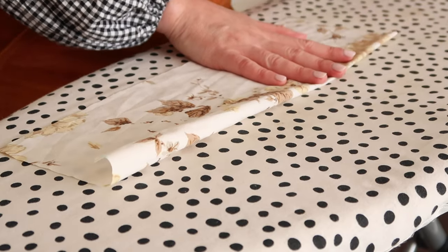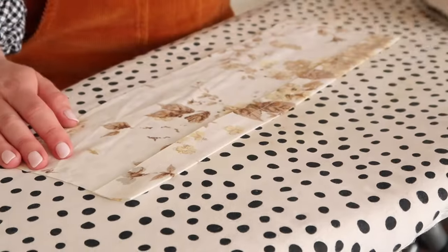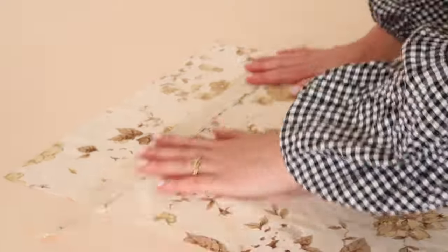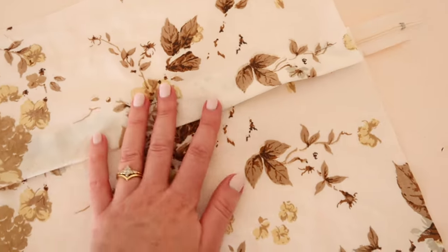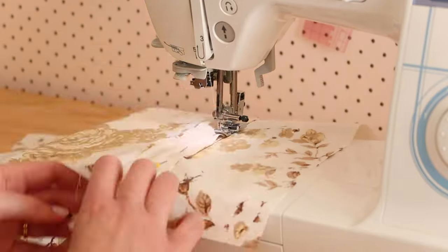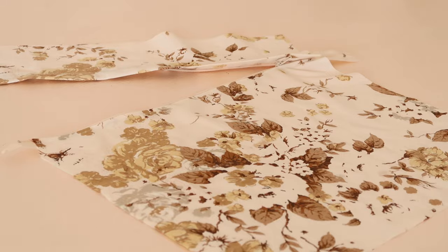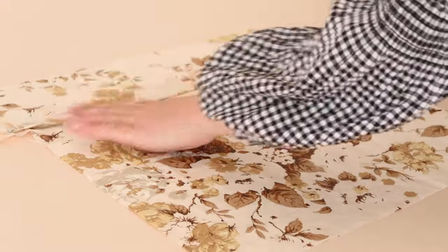Next, take the smaller rectangle and this time press one of the larger edges in by about two and a half centimeters or one inch. Then with the right side of the zipper and the fabric facing down, place the zip onto the folded fabric. Pin in place making sure the folded edge covers the zip entirely like this. Then stitch the zip in place again, lining up the zipper foot along the teeth of the zip. You should now have a square the same size as the other square of fabric with a nicely covered zip in it like this.